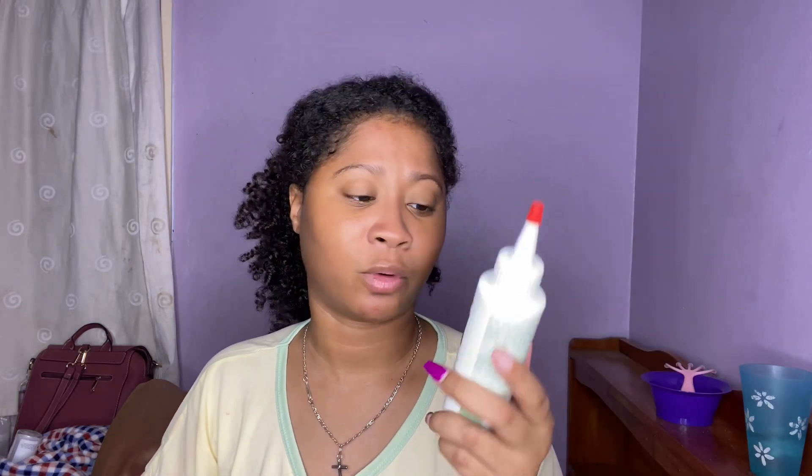What up guys, it's Grace. Thank you for tuning in. Today is finally the day that I try this product right here. This is a product requested by many — this is the Wild Hair Growth Oil.